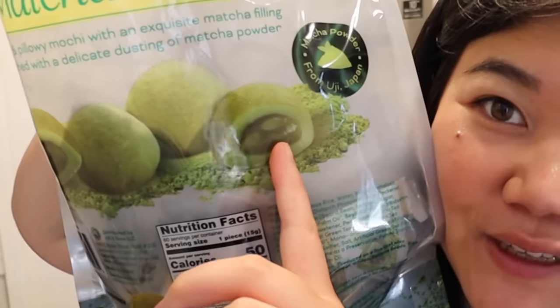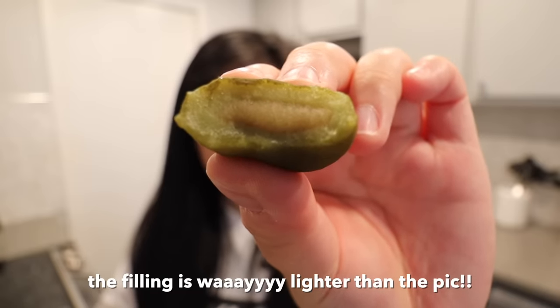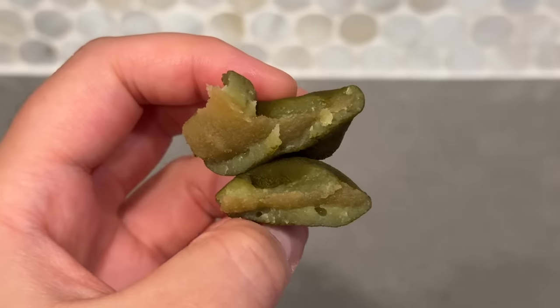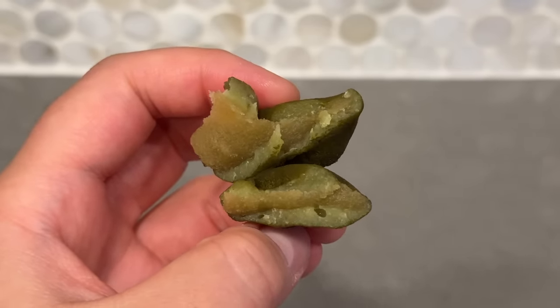It does have a chewy texture but it's not as stretchy chewy as mochi usually is - when you break it apart it's not that stretchy, whereas usually mochi is very stretchy. There is kind of a matcha flavor to it, it doesn't taste like premium matcha as advertised, but it's not overly sweet which I do like about it. Overall though, I wouldn't buy it again.